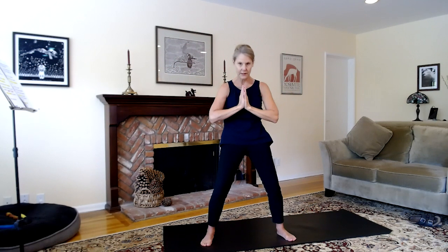Coming up. Walking feet a little closer together. Inhale, heart to the sky. Exhale, sink the chest. Inhale, heart to the sky. And exhale, sink the chest.